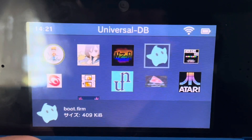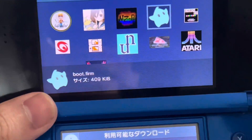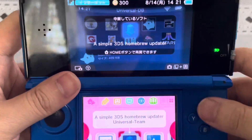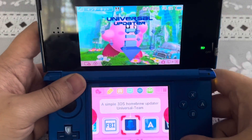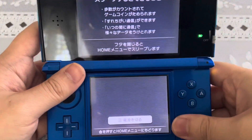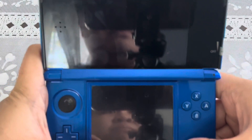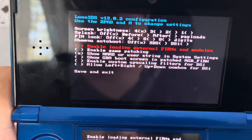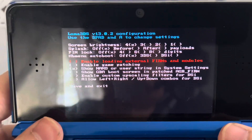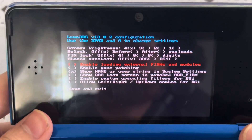After pressing A, this will update the Luma 3DS — and there you go. Now let's close the Universal Updater app and power off the device. Press the SELECT button, and there you go — the Luma version we're running is now version 13.0.2.